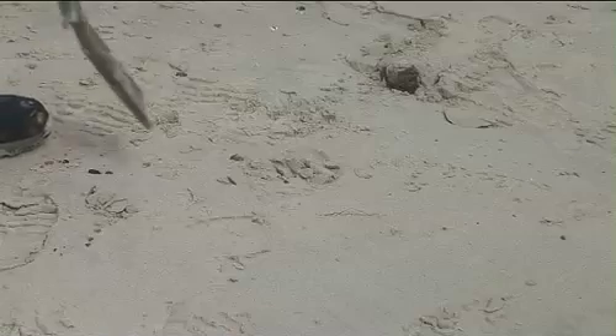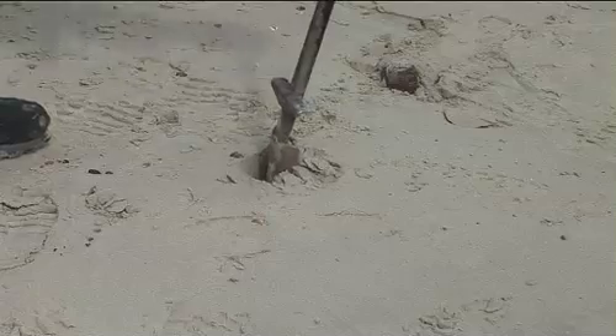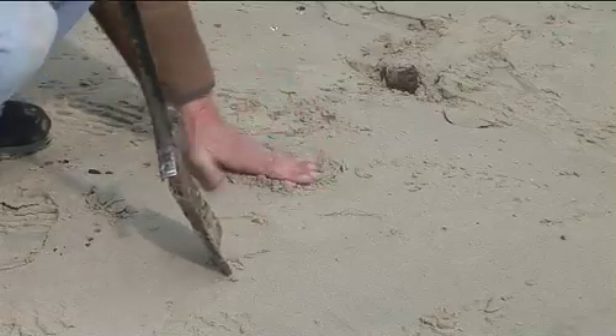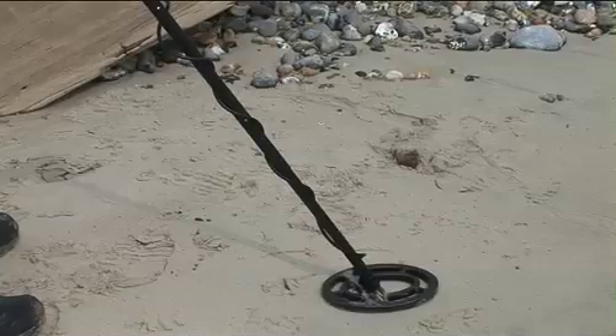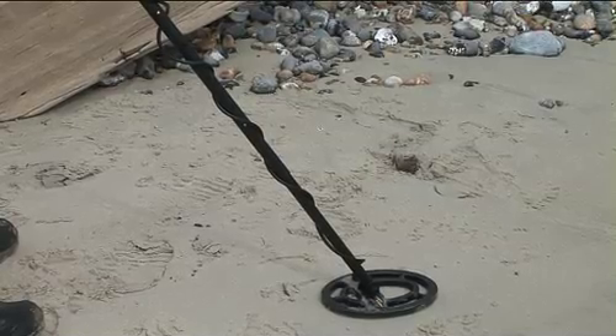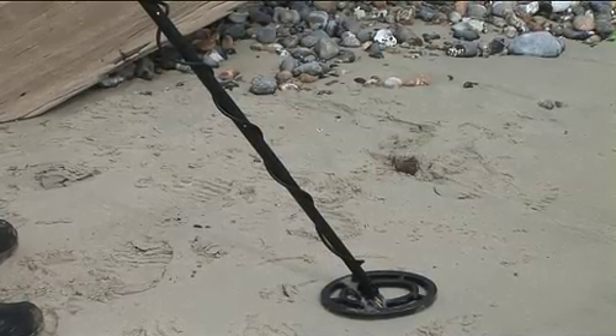I'll just bury the pound coin. I'm going to depress the pinpoint — listen to the tune rise as it approaches the coin, then fall. That's how precise the pinpointing is.